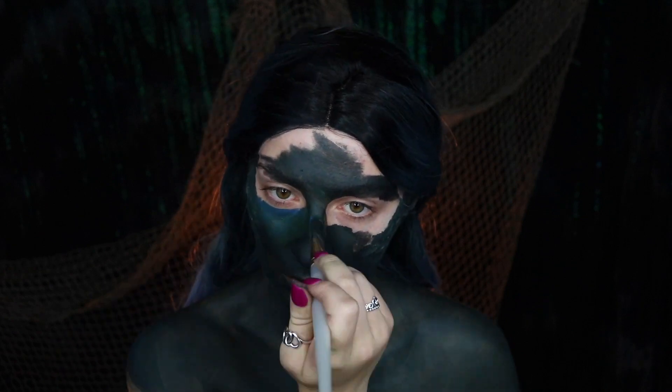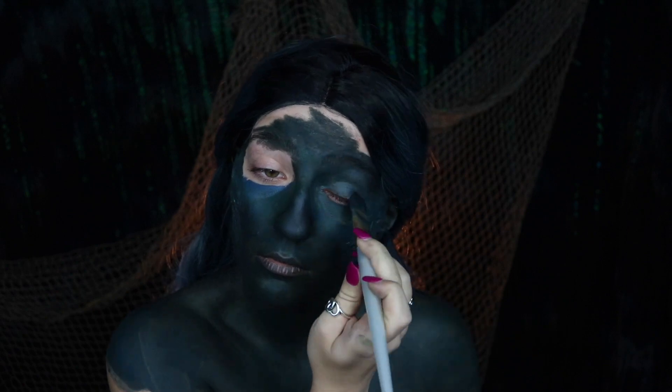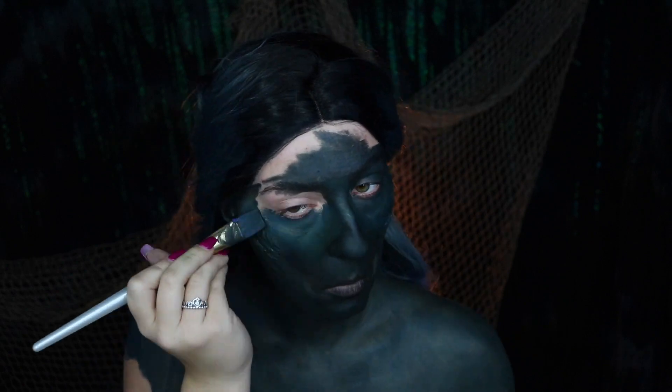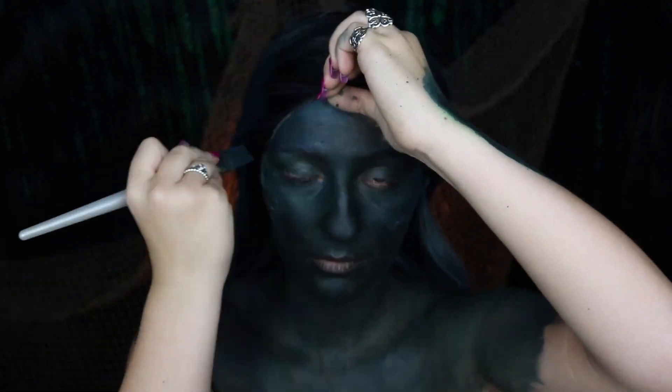For me, it just honestly depended on the part of my body I was working on. For example, my collarbones would always require a little bit more paint and the criss cross method just because that area didn't really like to take the paint, or it would just make it look more sheer.